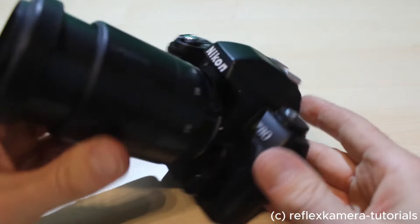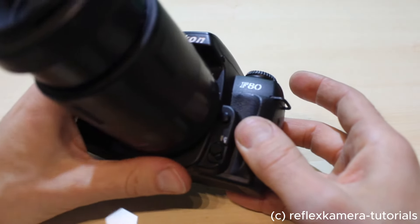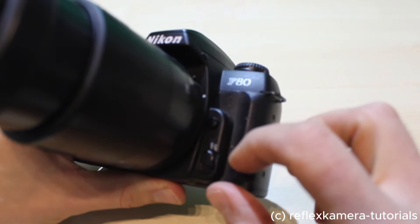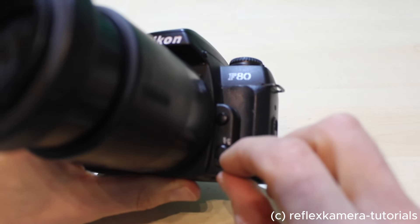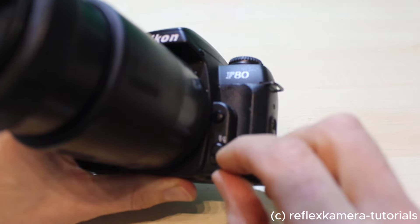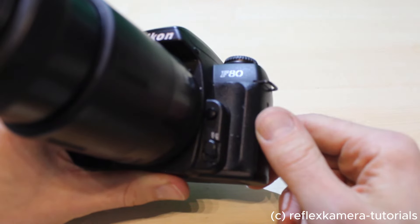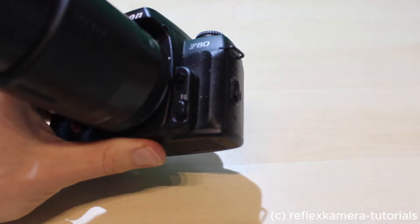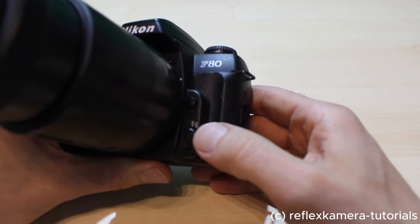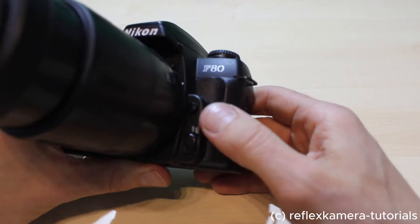On the front side there is the selector for the focus mode. This switches from autofocus single to continuous focusing — which is used when photographing a moving subject, as the camera will automatically adjust the autofocus to track the moving object. For normal stationary subjects you won't need the continuous mode.